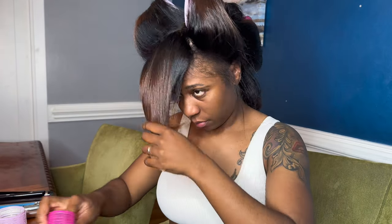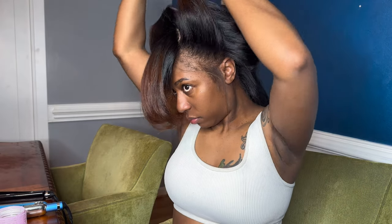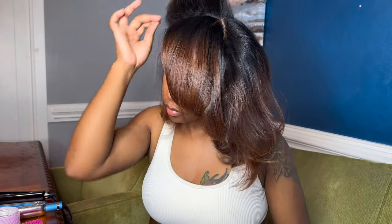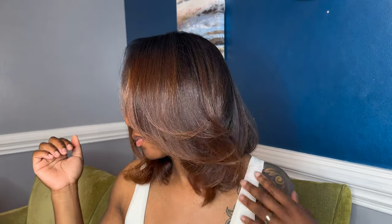Do y'all see the drop? Do y'all see the luster and shine? It is giving. I just love body and volume. When I started doing hair it was the early 2000s, so I really love that voluminous, sexy hair look. I really think sexy hair is starting to come back and not just bone straight. So if you are the girl that loves this type of look, doing a roller set after the flat iron would really be beneficial for you.